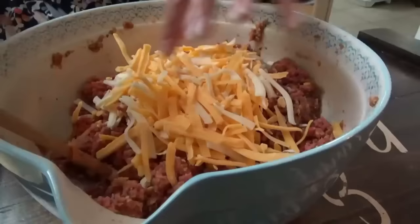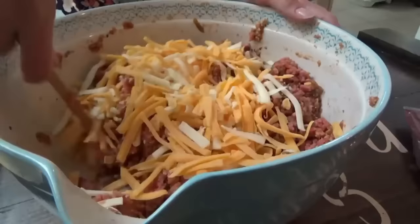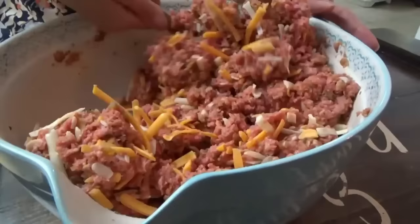The last thing we add is cheese. I'm using this four-state cheddar: Wisconsin sharp, New York sharp, California mild, and Vermont sharp. I need a little bit more — that wasn't quite two cups. Now you can add more stuff here if you want to. You could add onion, a can of drained Rotel would be good, bell peppers — whatever you want to add.